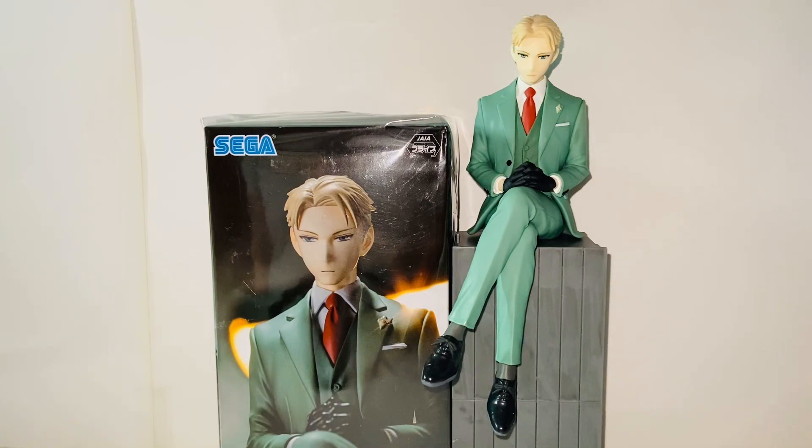Hello everybody, this is Kiyoshi here and welcome back to another video. In this video I'll be reviewing a Sega Spy x Family Loid Forger figure, so without further ado let's get started. Let's take a look at the packaging first.